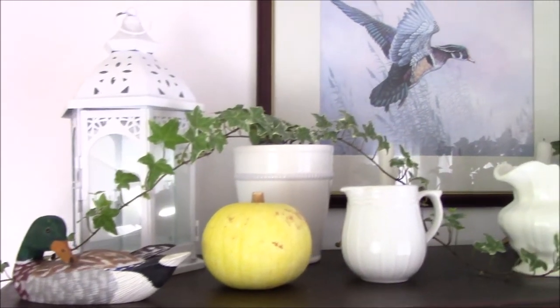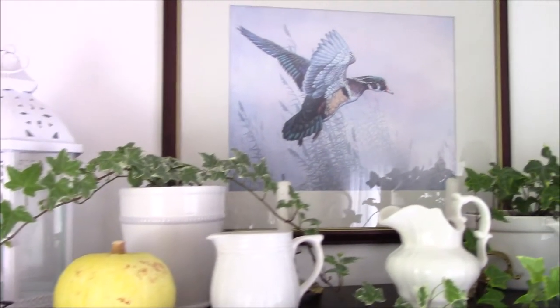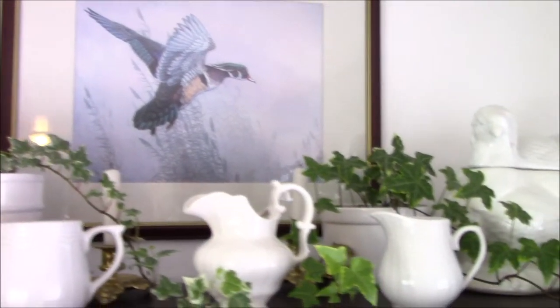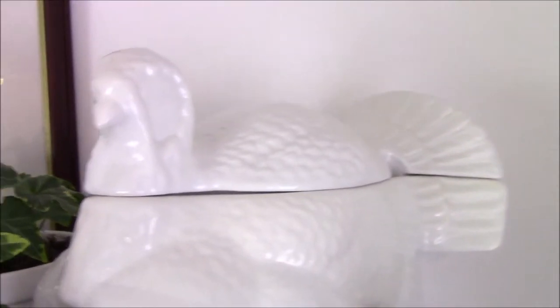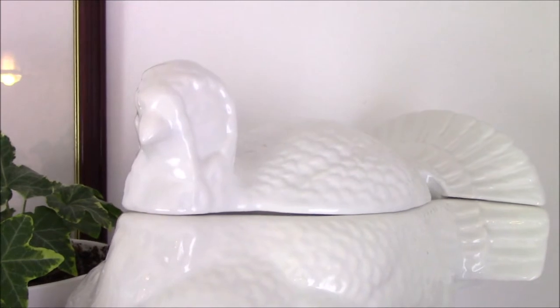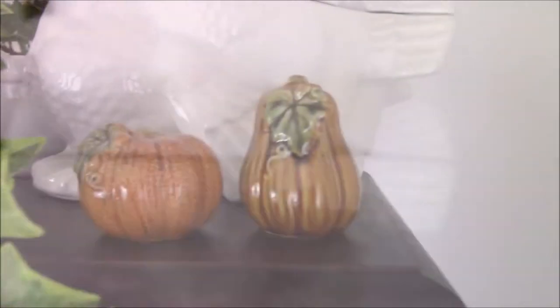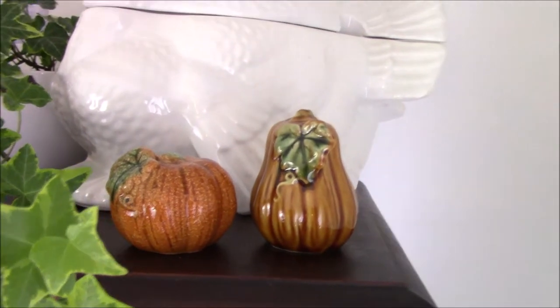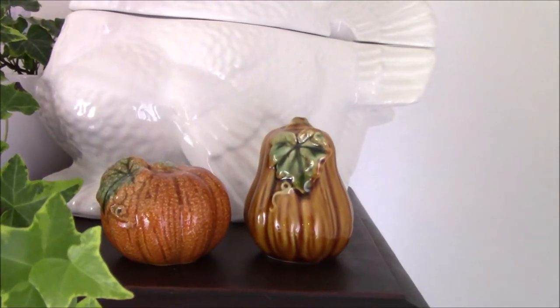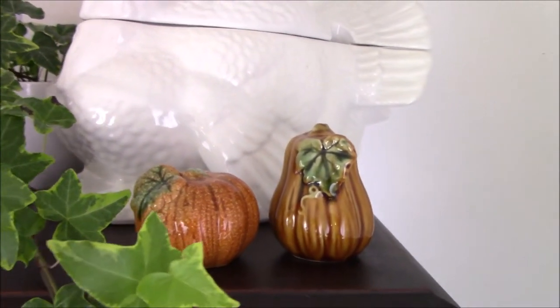I've already started decorating a little bit on the top for fall. Here is my turkey terrine that I picked up for the $10 thrift challenge. These little salt and pepper shakers I picked up last year or the year before — I honestly don't remember — those were a thrift find.